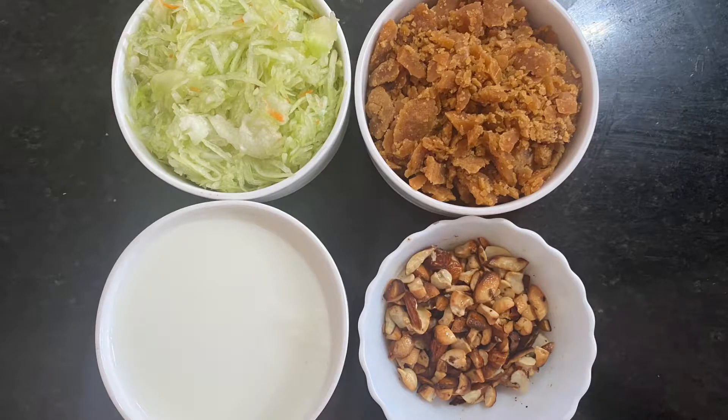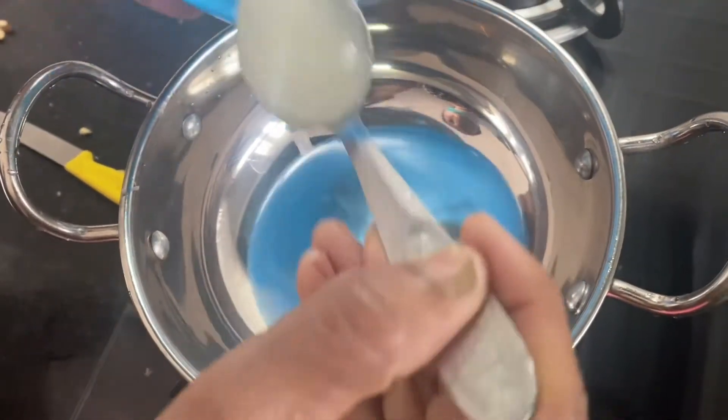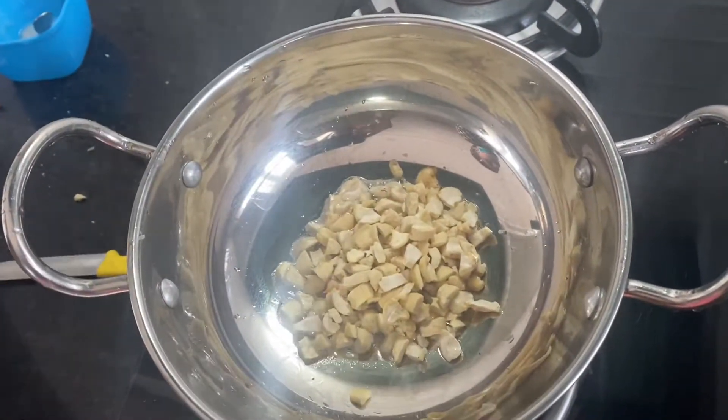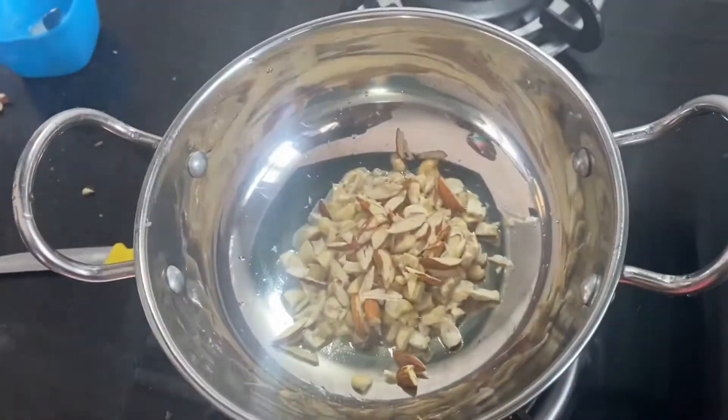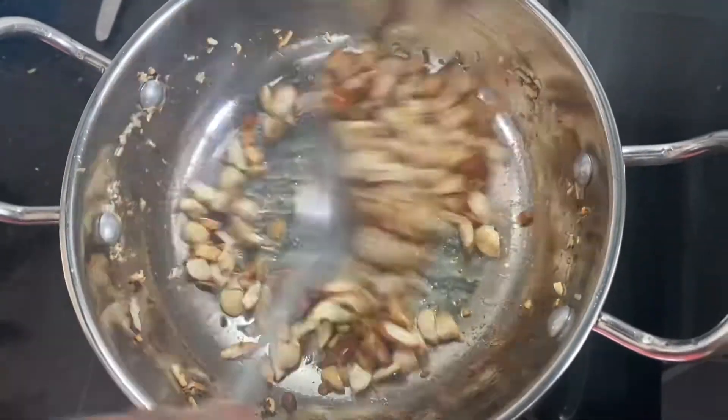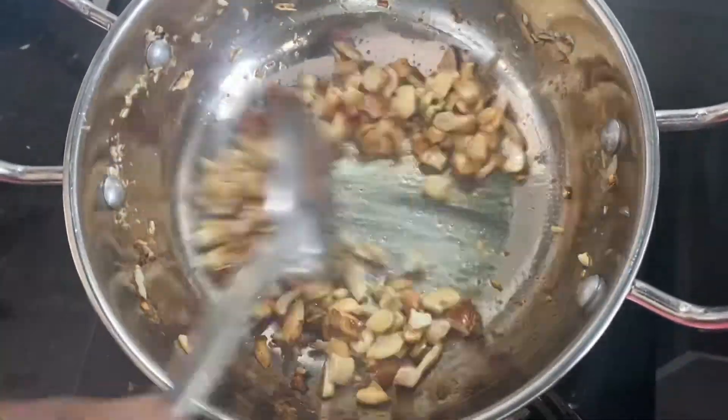We put 3 ingredients in the dish. Take 3 spoons of them, and put new oil on them, and put a leaf in it to the ground. After a while, let the oil show its clean color.